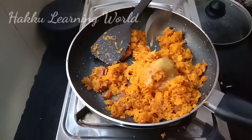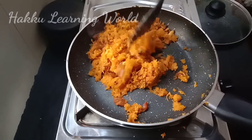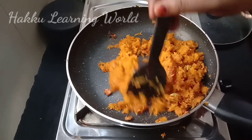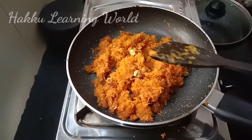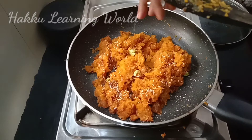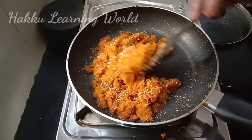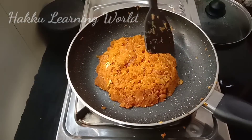Add 2 teaspoons of mayo to make sure it is correct. We are going to add a little bit of the carrot.